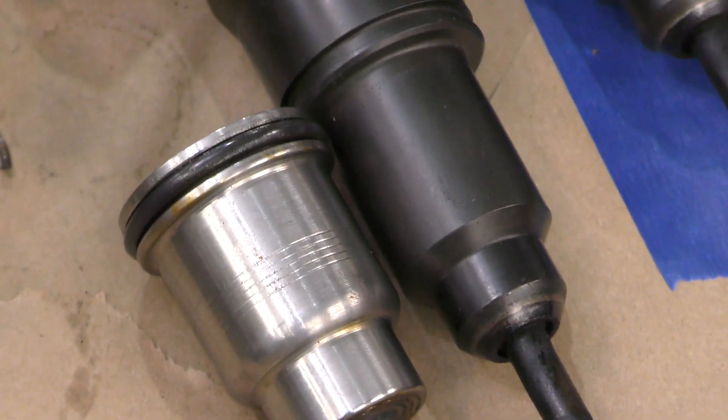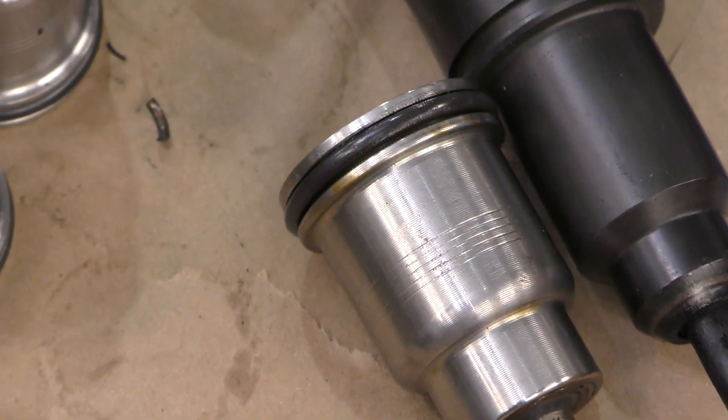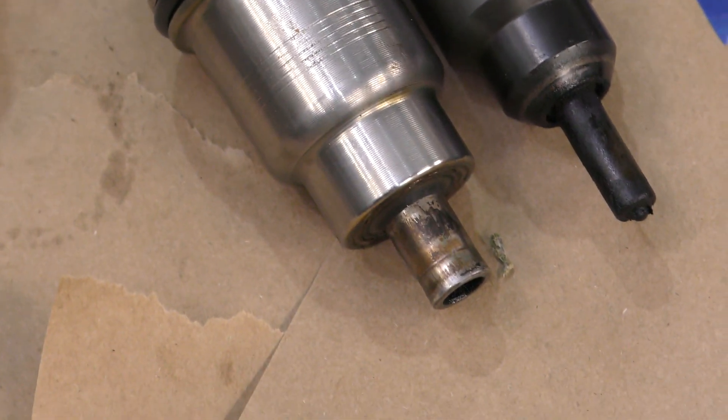That gives you an idea of just how big those cooling jackets are. If you take a look at the injector, you can see there's a lower groove there that looks like it's missing an O-ring. That's because it is — you'll only ever find something there on an MP10, and in that case you'll find a V-ring there.